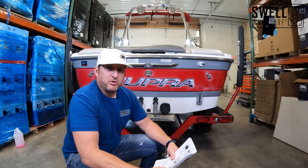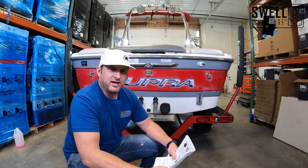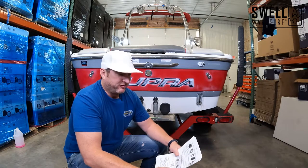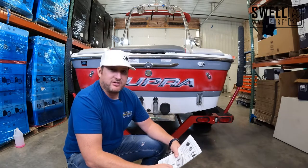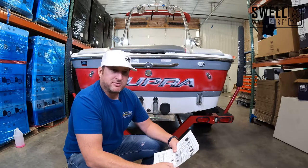Alright guys, building this boat out for surfing, one of the most important things we always tackle is adding fresh air exhaust to ensure that nobody gets sick from carbon monoxide poisoning, making sure it's safe to surf behind this boat. Fresh air exhaust requires several different measurements that we need to take to ensure that they send us something that's going to fit the boat. So we're going to go ahead and take all the measurements.